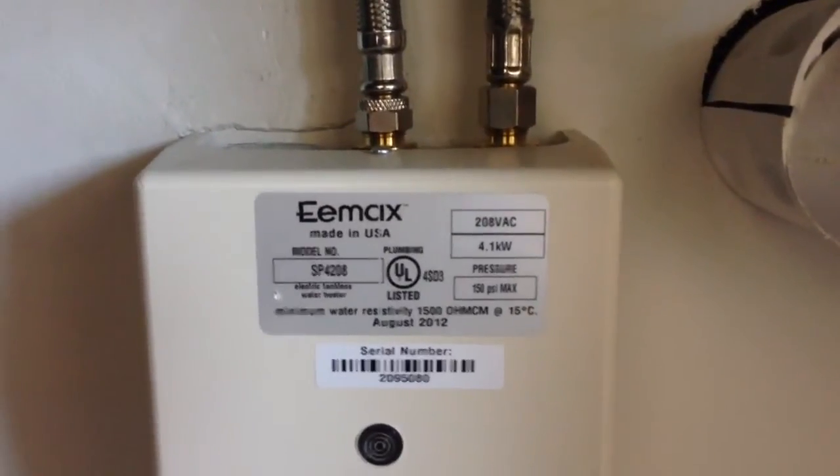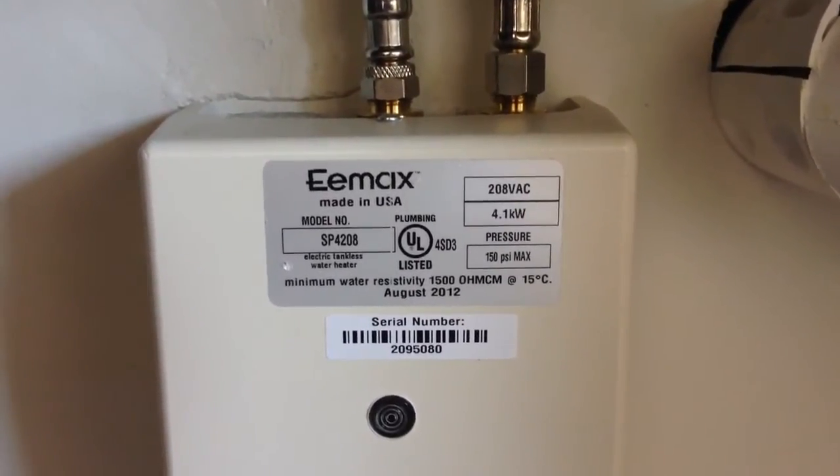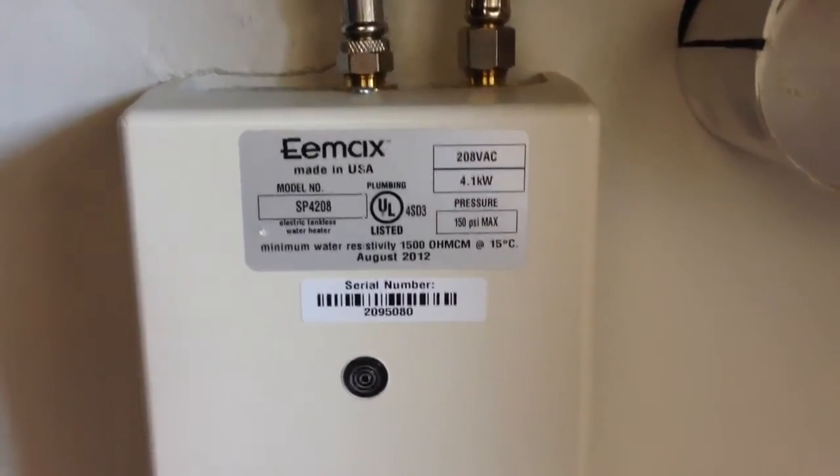The only downside is it's 208V, which other than an industrial complex, you probably won't run into. But I assume they have a 220V version, or possibly even a 110V. Although the 220V version is probably the way to go.